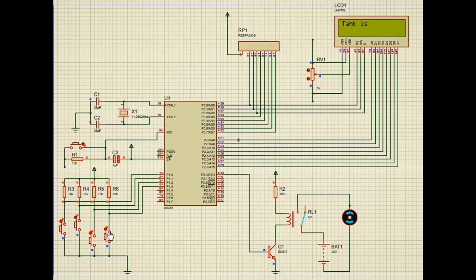To start the motor we close sensor 1 — display shows 'tank is empty, motor is on.' Closing sensor 2 — LCD shows 'tank is filling, motor is on.' Closing sensor 3 — tank is half filled, motor is on. Closing sensor 4 — tank is fully filled and motor is off. This way we can detect the water level.